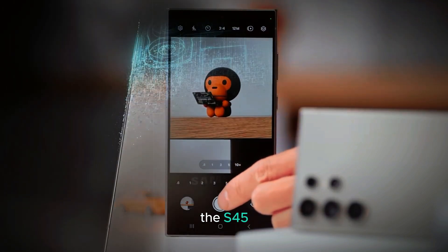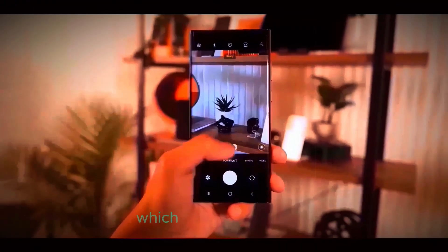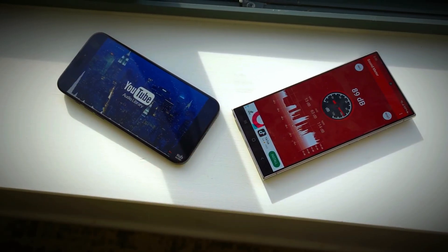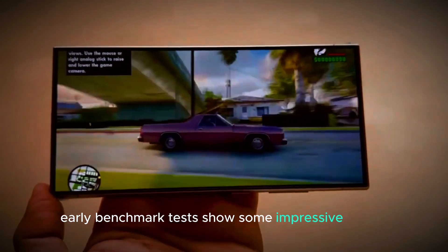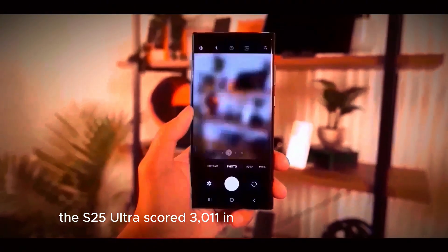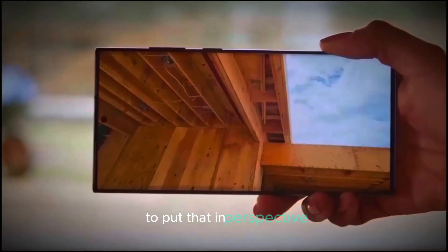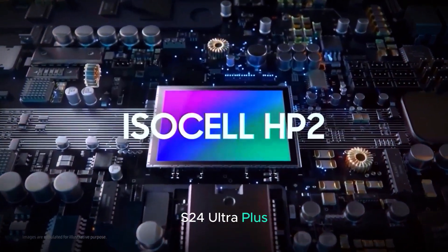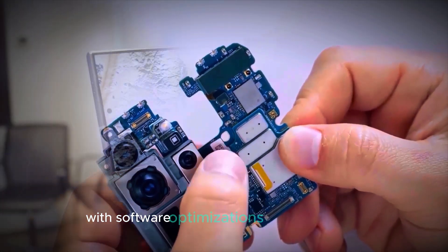Let's talk about performance. The S25 Ultra will come equipped with the new Snapdragon 8 Gen 4 processor in all regions, which is a big deal. Typically, Samsung uses its Exynos chipsets in some markets, but this year it looks like everyone will get the Snapdragon version. Early benchmark tests show some impressive results. On Geekbench, the S25 Ultra scored 3,011 in single-core performance and 9,706 in multi-core performance. To put that in perspective, it's a solid improvement over last year's Galaxy S24 Ultra. Plus, these numbers are likely to improve even more as we get closer to the official launch with software optimizations and final tweaks.